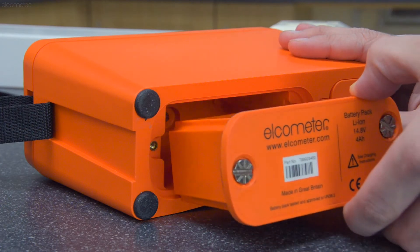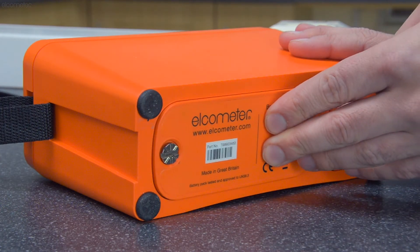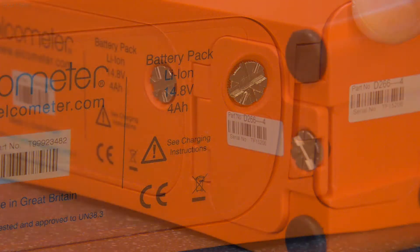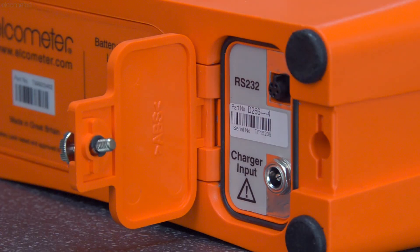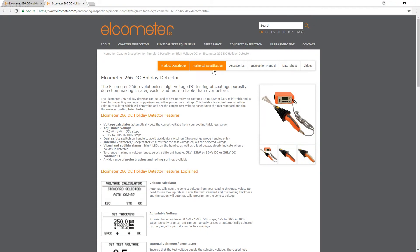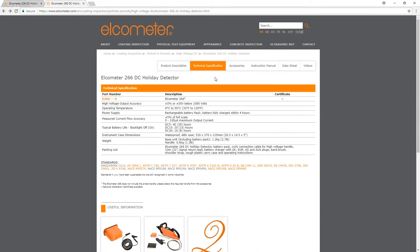The gauges are powered by their own rechargeable battery that delivers 8 to 40 hours of continuous use, depending on the gauge being used and the voltage being tested with. We recommend charging the battery fully before starting to ensure uninterrupted testing, and there are full details of the typical life of the batteries on the Elcometer website.